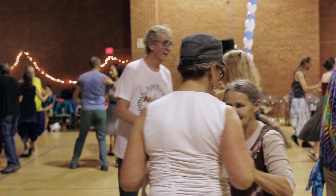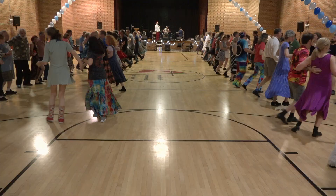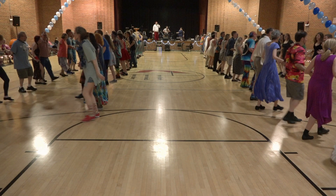Long lines forward and back. Partners swing, partners swing. Give yourselves a hand — great dancing out there. Thank you.